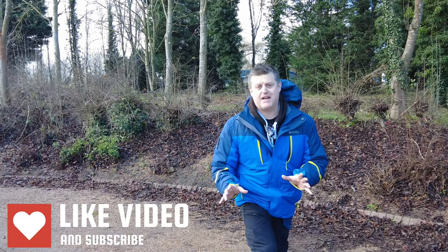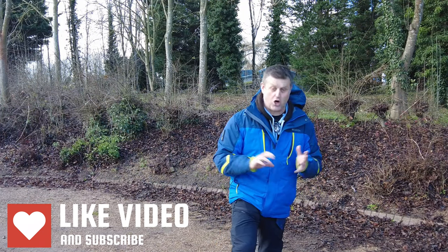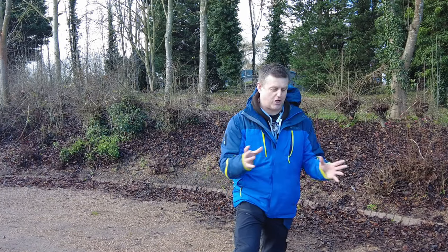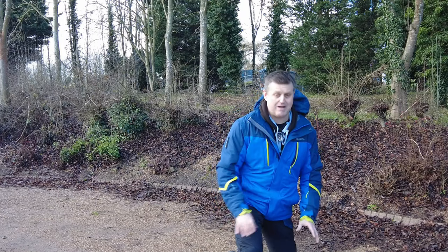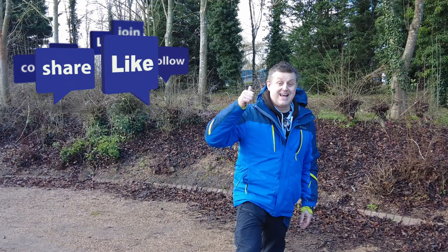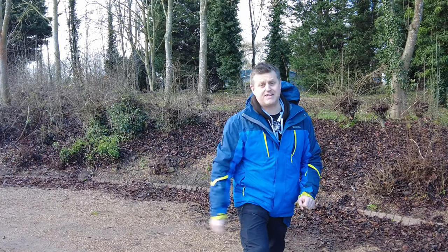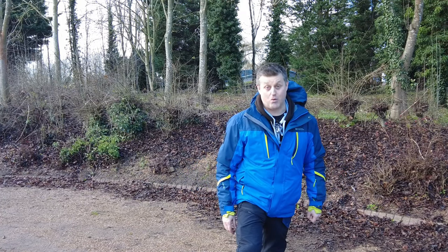That's it for this episode. I hope you've found it useful and now have the confidence to get up kerbs. The same skills are also useful when you're out on trails and encounter a log, rock, or stone — just wait for contact and pop the wheel up, and you'll look cool in front of all your mates. If you liked it, please give it a thumbs up, subscribe, and add your comments below. Share your own advice to help all of us become better riders. Until next time, stay safe, and I'll see you again on Wheel Life.